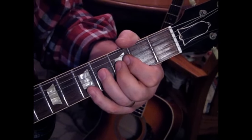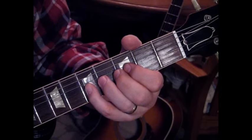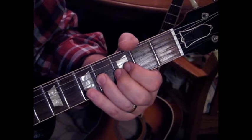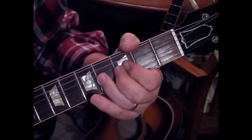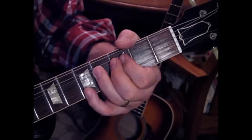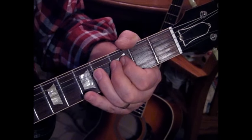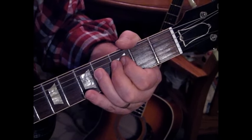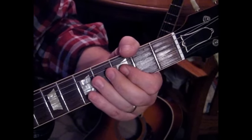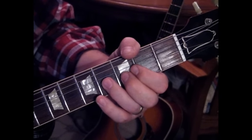The next part: hit the 5th fret twice with a bend, and then the 4th fret on the 3rd string bent three times. When we bend it up the third time, we're going to hit that 1st string at the 5th fret again, and then release that 4th fret a half step on the 3rd string. It's a lot, but here's how it should sound.